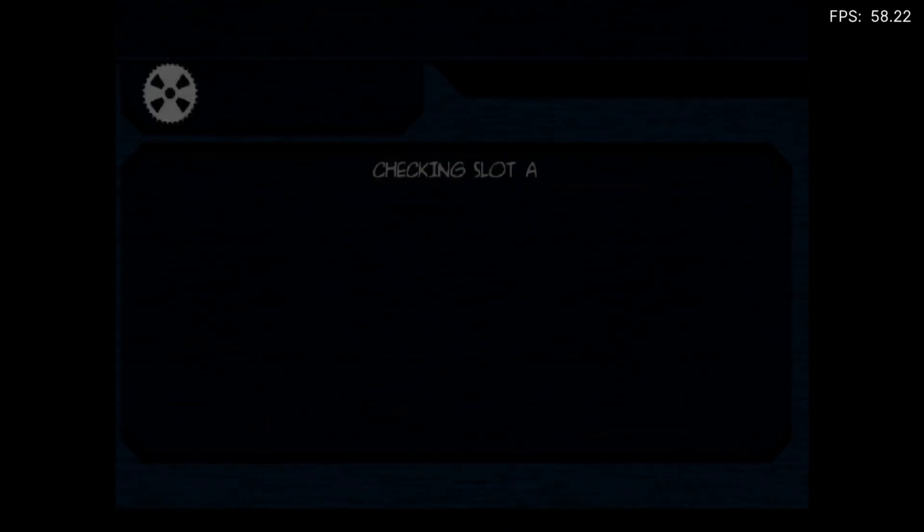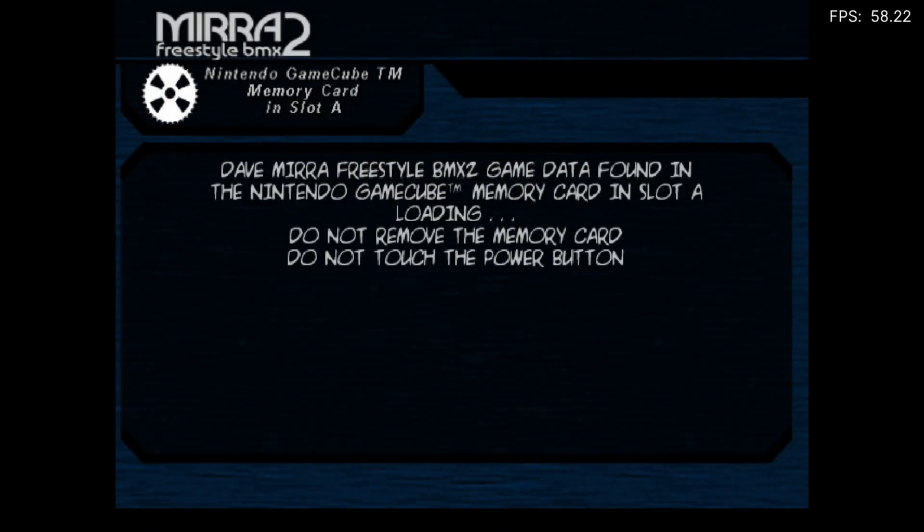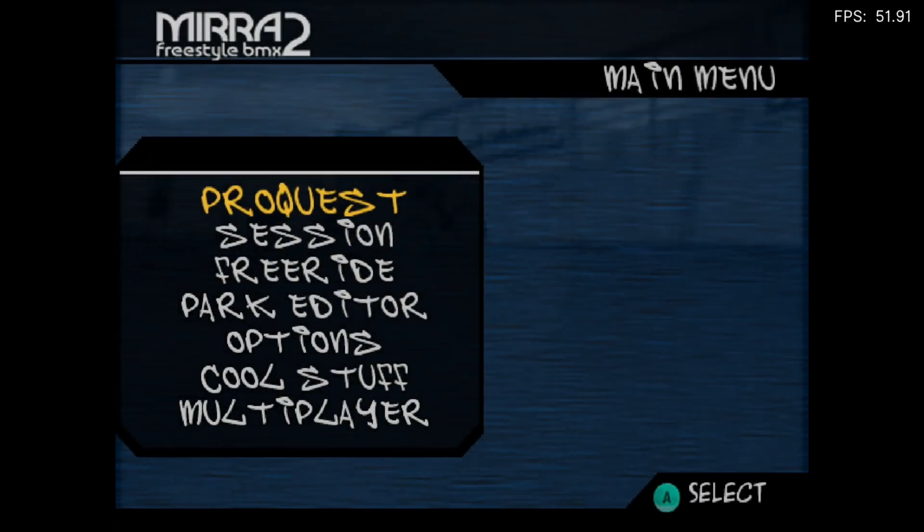I did have a Wii game run from the USB stick but I didn't have the controllers mapped properly so I couldn't play it. I think it worked from USB probably because it was a very small file size — there is something about a 2 GB limit to do with the emulation.